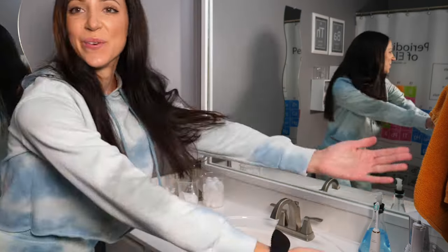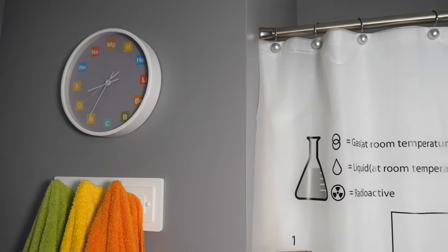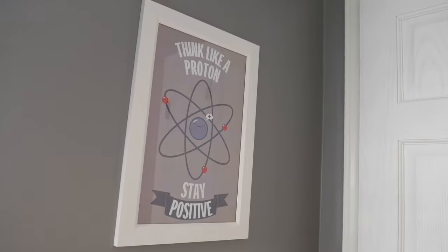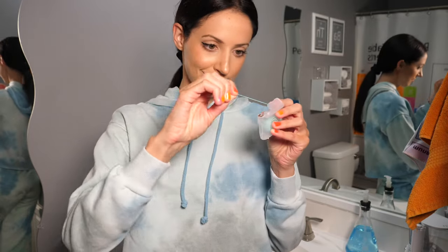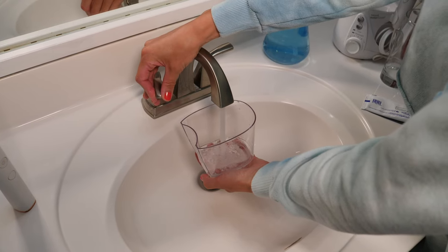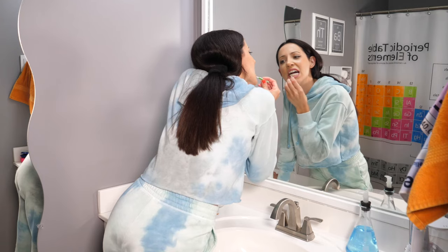Hello and welcome to my updated bedtime nighttime dental hygiene routine video here in my science themed bathroom. Before we jump in, I just want to remind everyone that dentistry and home care is based on the individual, and dental products are not a one size fits all. So this is just what works for me for my bedtime routine. And you should always ask your dentist or your dental hygienist which products are best for you.